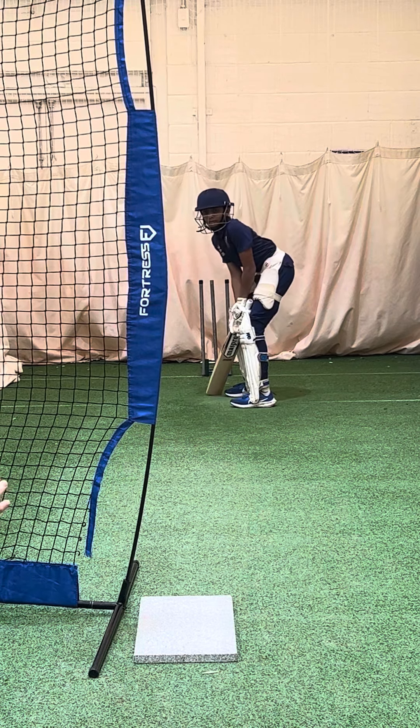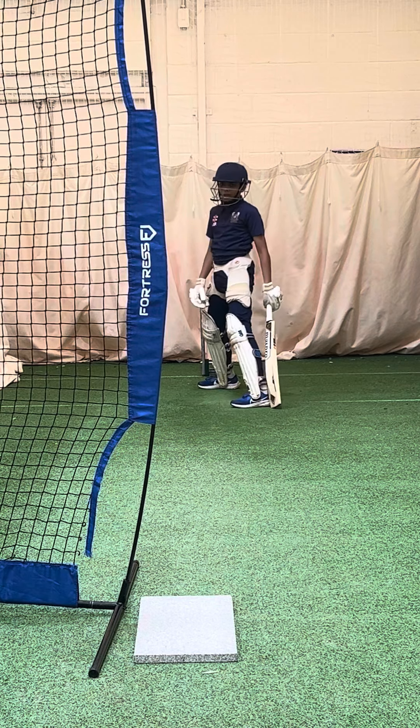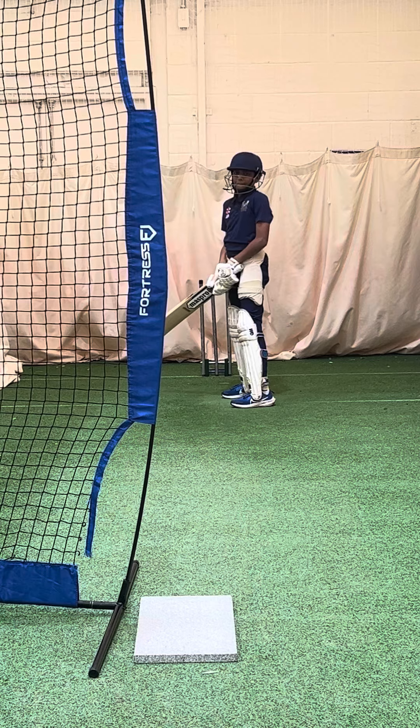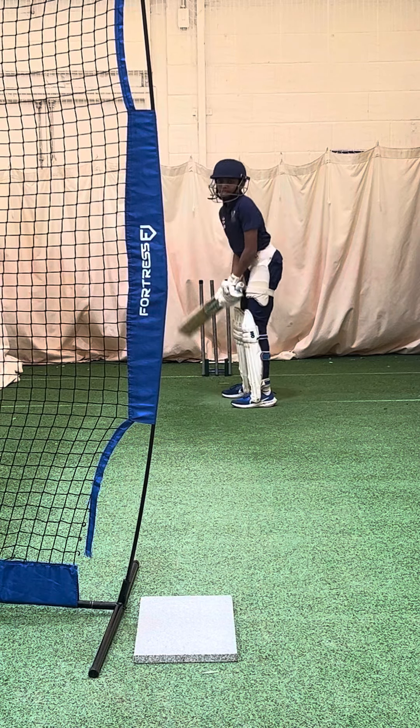So if the ball goes middle and leg, where does your back foot go? Middle and leg, on the same line behind the ball. Don't get it across, otherwise we get the ball in that horrible area where we don't want it. So if the ball's middle and leg, we go back middle and leg.